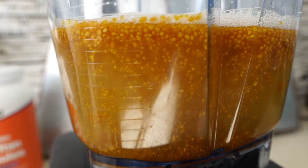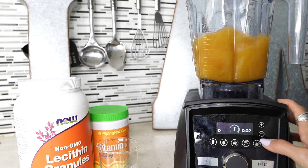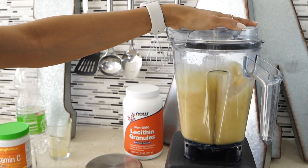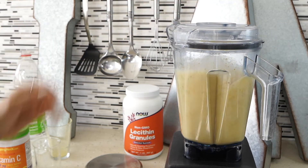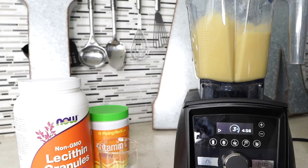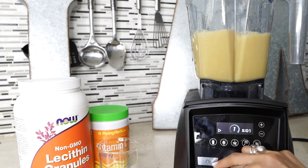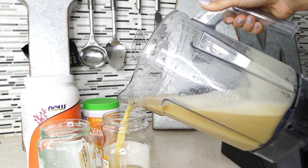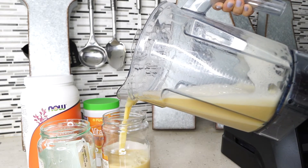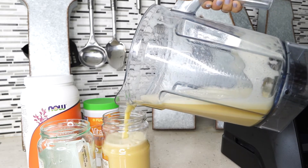This is how the solution looks before blending. Blend on low to medium speed for about five to seven minutes. You can see the color changing as it becomes a yellowish, milky color. Once done, transfer it to a jar. Vitamin C is sensitive to light and heat, so place it in the refrigerator to settle and cool off.